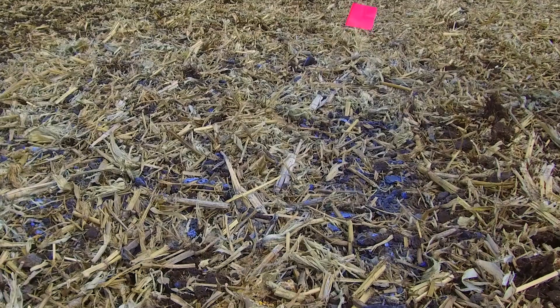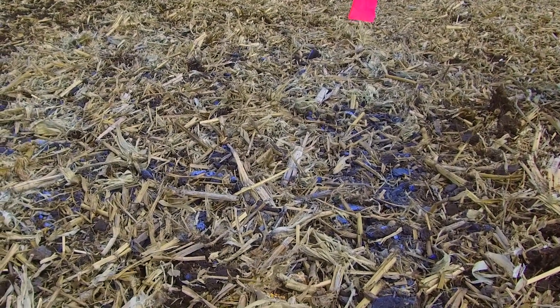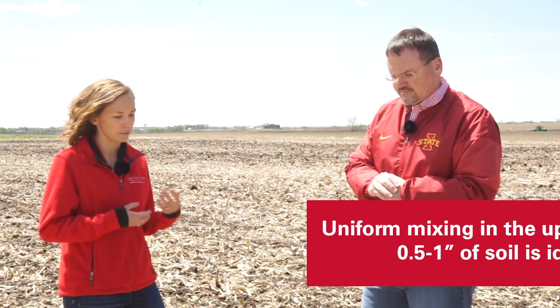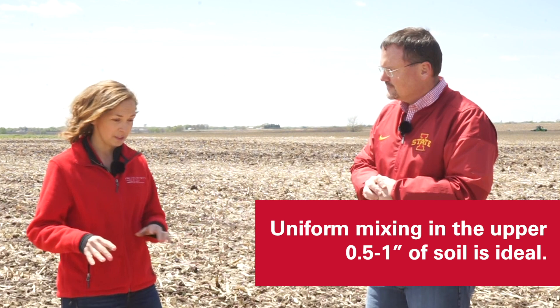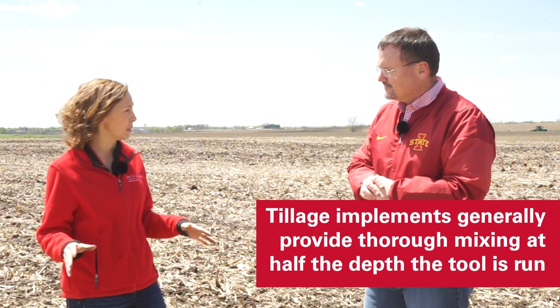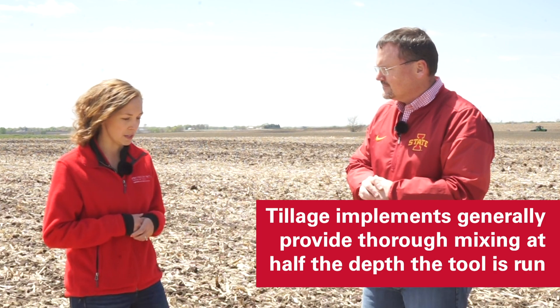In front of us we have a three-degree gang angle, which is a pretty low aggressive setting for a VT tool, and I can see a lot of blue still on top of the soil surface. What concerns you about that? So, herbicide mixing is really important when it comes to residual herbicides, and as you can see, most of it — if this were a herbicide — would have been left right here on the soil surface, not thoroughly mixed into the profile.